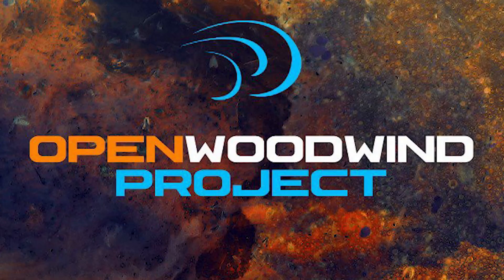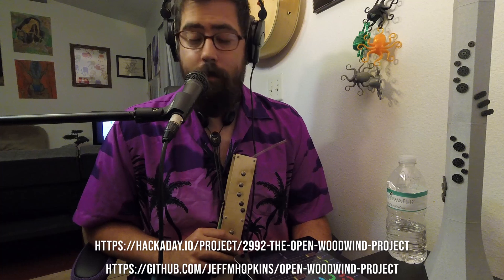Hi guys, good to see you. My name is Jeff Hopkins and today I'm bringing you another update on the Open Woodwind project. The Open Woodwind project has been long going, almost eight years for me, but recently I've been making really good progress.